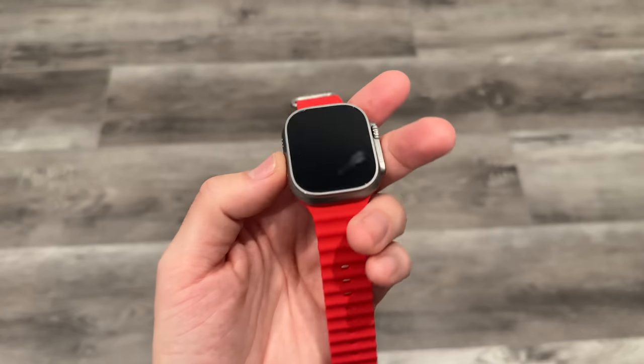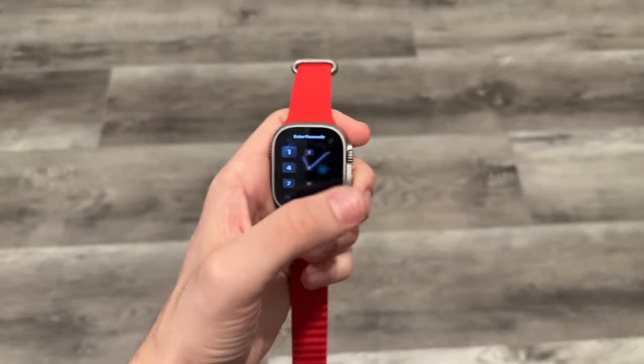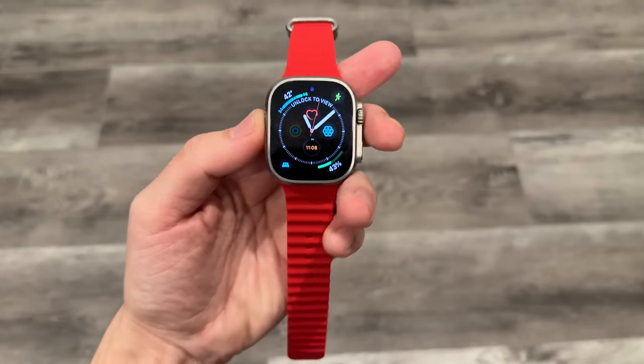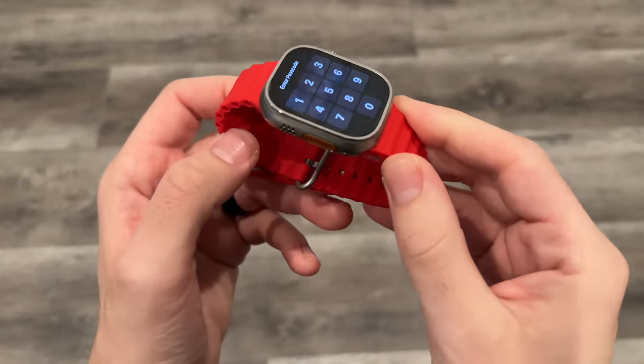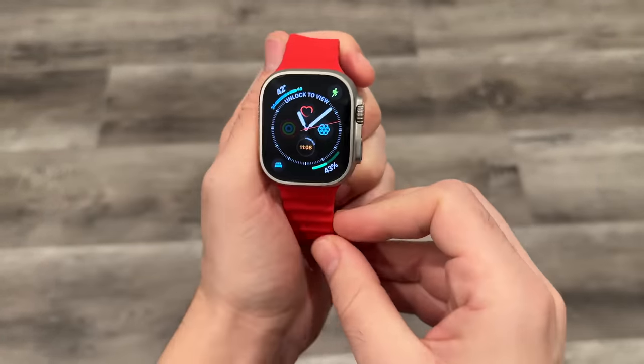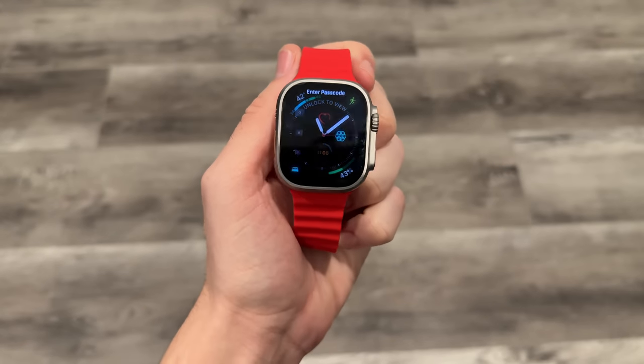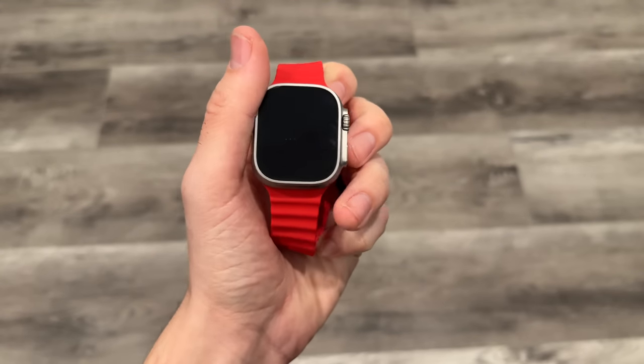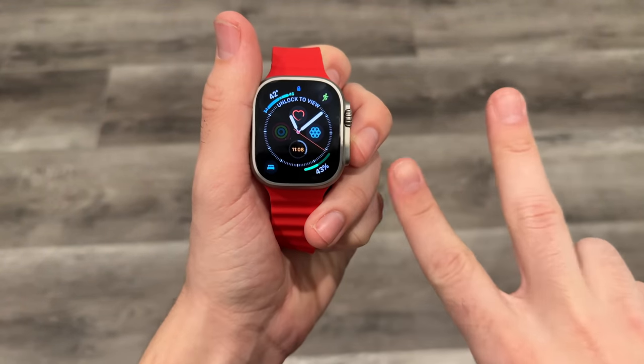I didn't go too much into the action button — I don't use it much at all, but you can program that button to do a few different things. Let me know your thoughts on the Apple Watch Ultra down below, and whether you're picking one up. I think these will be awesome pickups especially on deals or as used options in the future. If you enjoyed this video and want to see more on the Apple Watch product line, let me know. Thumbs up if you enjoyed, subscribe if you haven't already. Be well and peace.